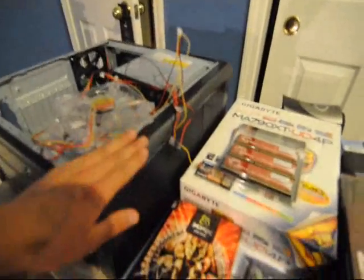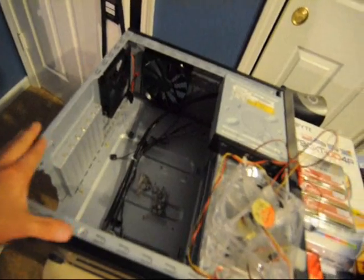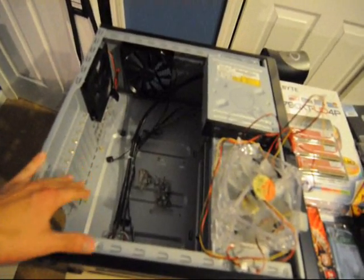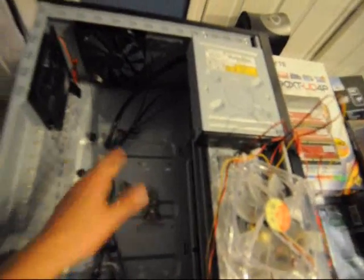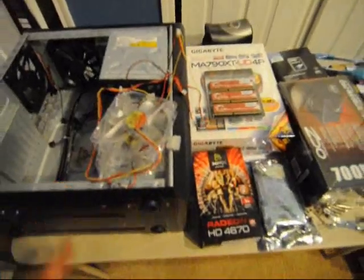Starting with the chassis, we got an Antec 300 case. It's a mid-tower ATX case — a step below the 900 and the 1200. It's relatively medium-sized. First time I've worked with it, but it seems like a pretty solid case.